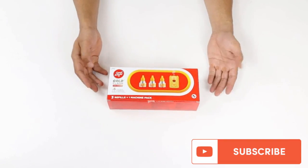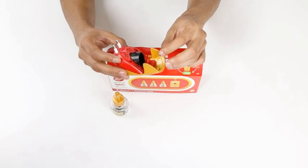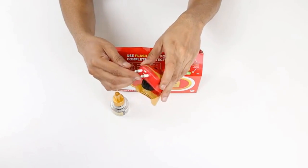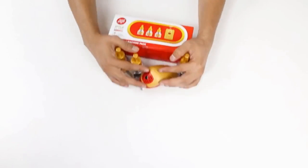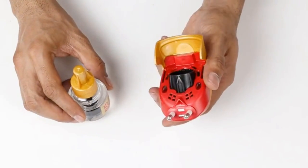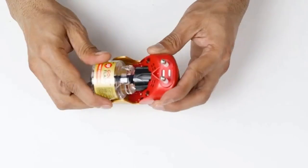The pack includes one electric plug-in machine and three refills. This is extremely convenient because not only does it eliminate mosquitoes, but it also does so without the hassle of lighting a coil and finding the right place to put it safely. The machine gives out vapor for three minutes every four hours and gets rid of mosquitoes effectively.